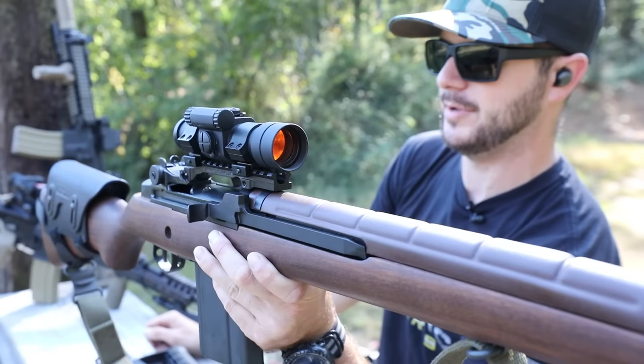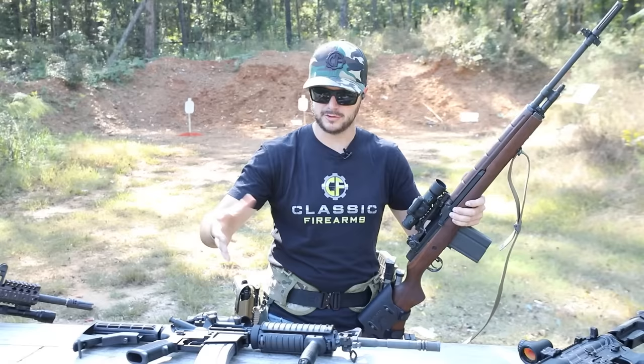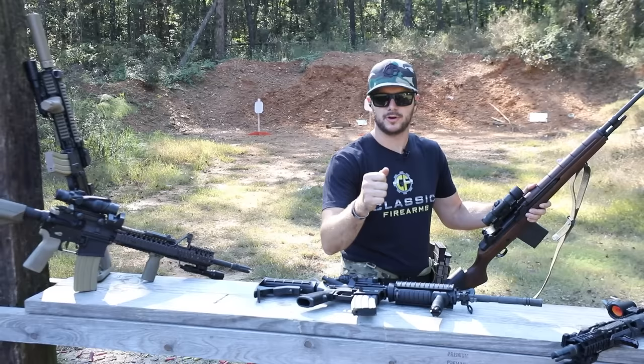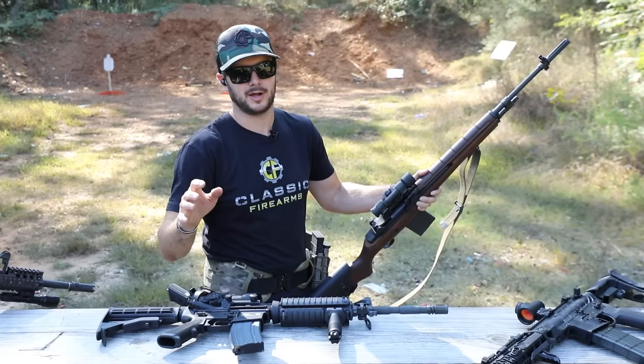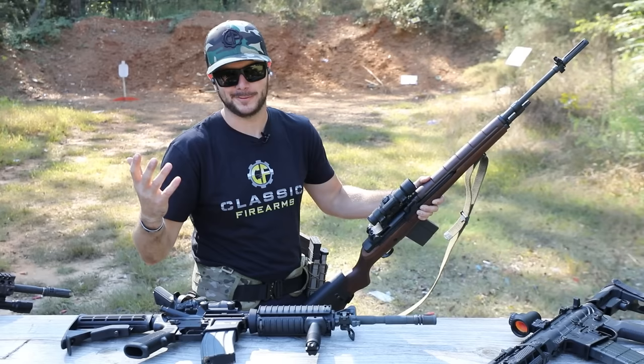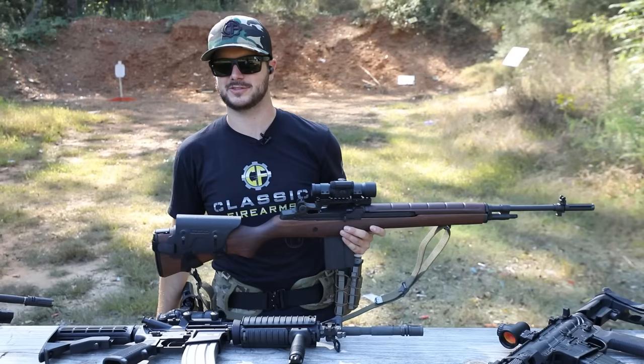I'll see you in the comments section about your mil-surp rifles, your clone builds, whatever it is you like. Do you prefer your custom personal AR, or if you're a vet, something similar to what you served with? As always, we appreciate you and your business. God bless — we'll see you next time at ClassicFirearms.com.